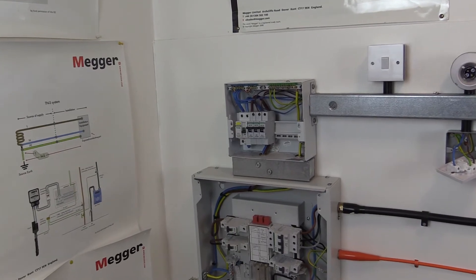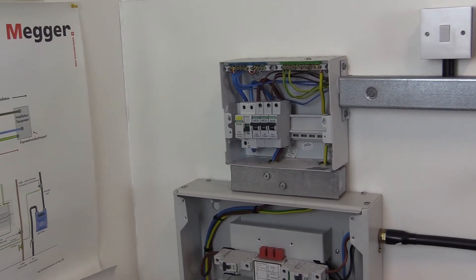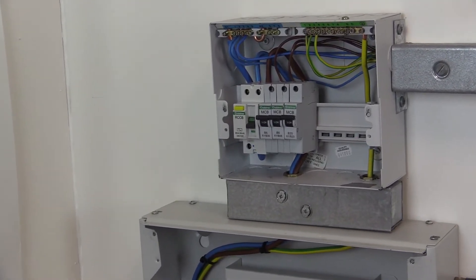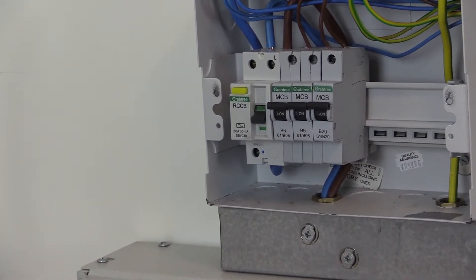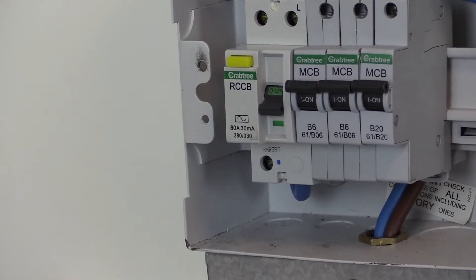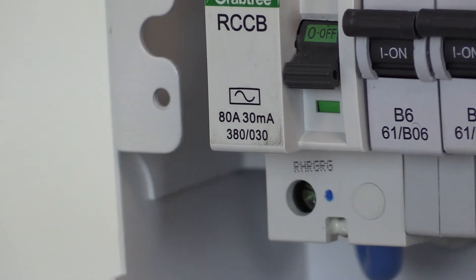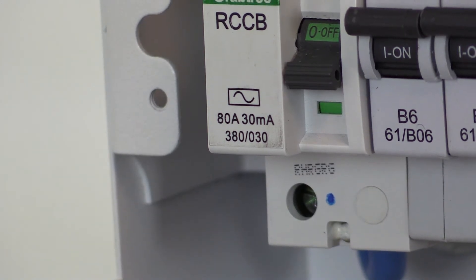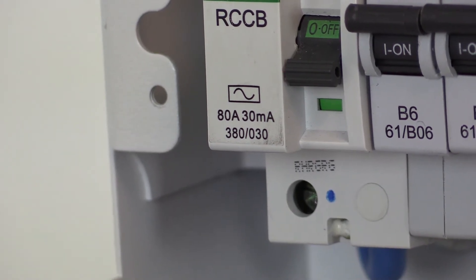Testing the entire installation in this manner is not possible where residual current devices are present in the distribution board or consumer unit, because some types of RCD may cause a low insulation resistance reading due to the functional earth connection associated with these devices, or they may be damaged if the RCD contains electronic components. The single phase distribution board on test rig 2 shows an example of this, where the main switch is a 30 milliamp RCD.